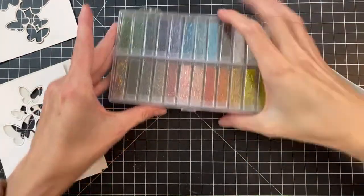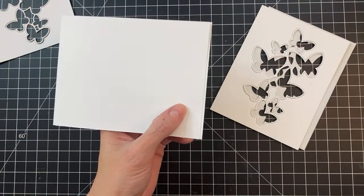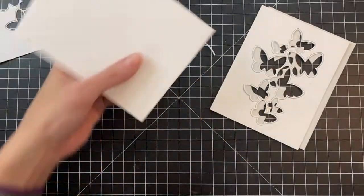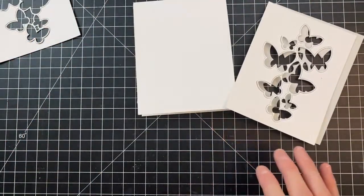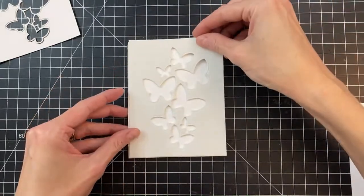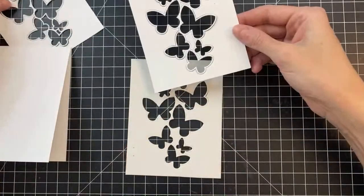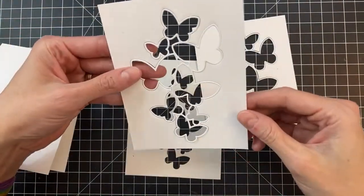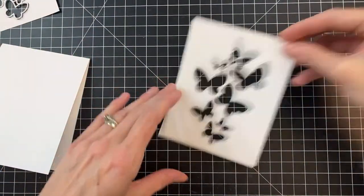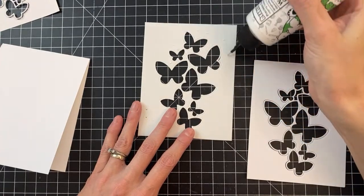Let's start building our shaker card. I'm grabbing my card base and hand trimming a little overhang. I'm going to start by adhering one of my card stock panels onto the craft foam. I'll pick the one that looks a little bit better to adhere to my craft foam, then grab some adhesive and apply it all over.